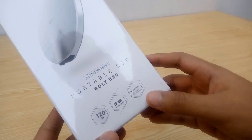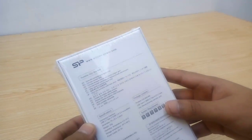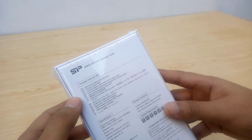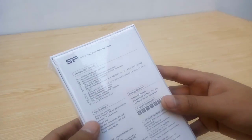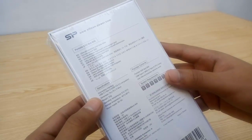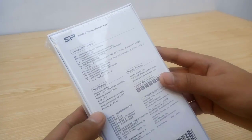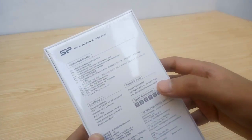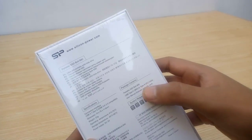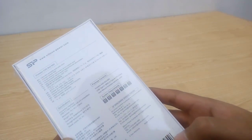It is IP68 rated and also shockproof, so you can be a little careless with this. On the right side, we have the Bolt BAT portable SSD written. At the back is where you will find all the interesting bits about the SSD — ultra slim portable SSD written in multiple languages. We have specifications like USB 3.1 Gen 2, 75 x 75 x 11.9 mm in dimensions with only about 53 grams, 0 to 70 degrees Celsius operating temperature and minus 40 to 85 degrees Celsius storage temperature. In the package contents, we have the SSD, one Type-C to Type-A cable, and a user manual.